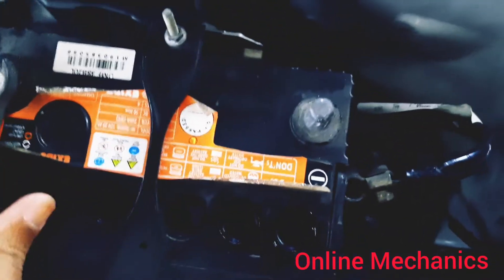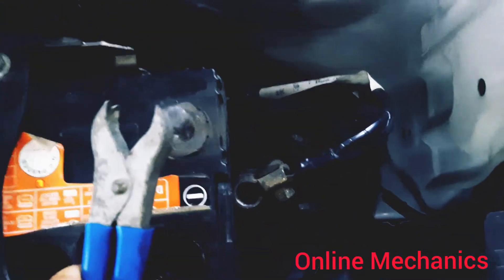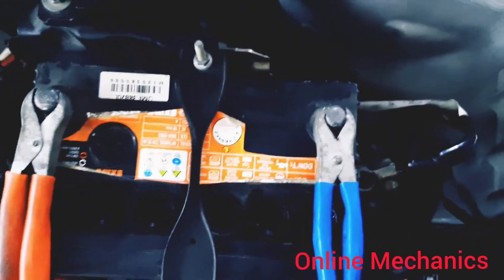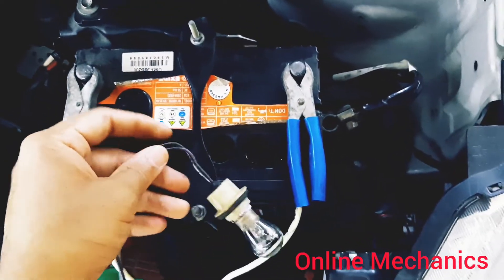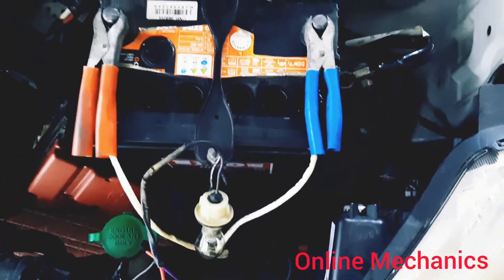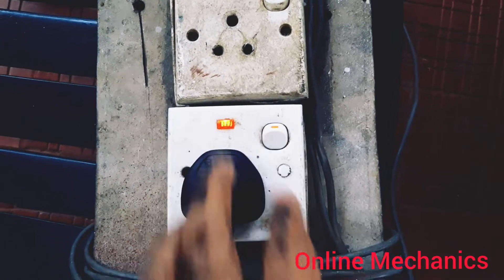The wires connected to the laptop charger — positive or negative — connect to the battery terminals. This is the left side of the battery terminal clips, and this is the right side of the battery terminals.